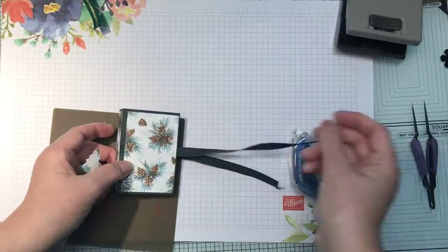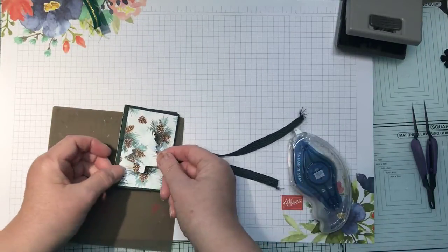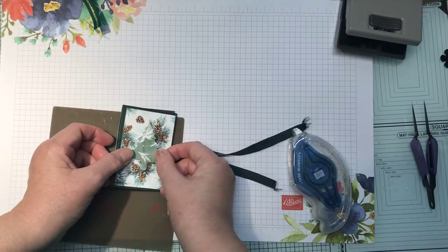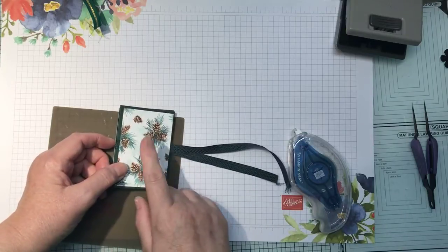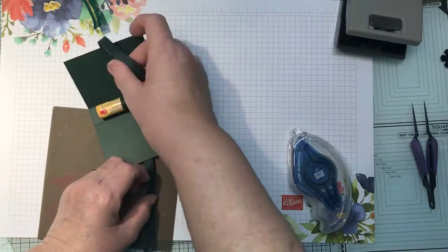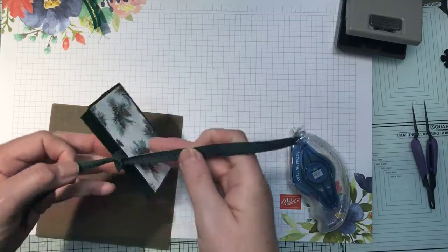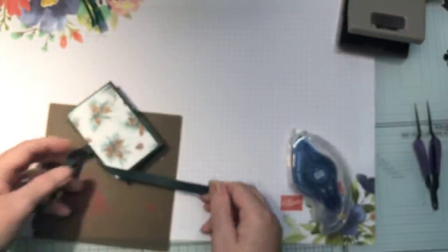I actually do quite like that paper so I might just leave it — I could have a tone-on-tone one there. I would just put that on with dimensionals, but you know what, I think I'm going to leave that off. What I'll probably do is just put a sentiment on there saying 'For You' or something like that. Then hopefully I've got enough ribbon — let me show you this ribbon. It's beautiful! It's Evening Evergreen and it's quite thick, it's got like a chevron on it.